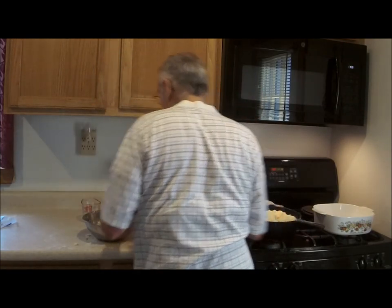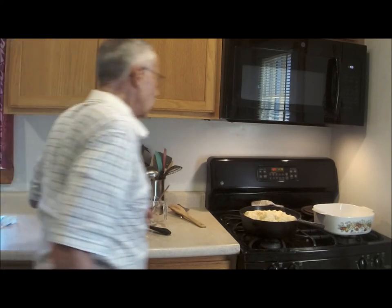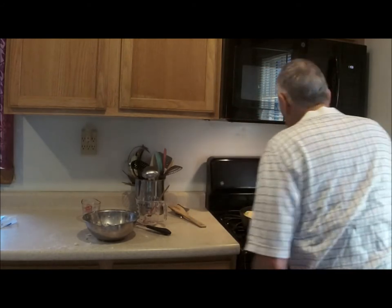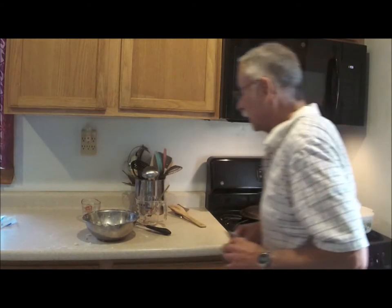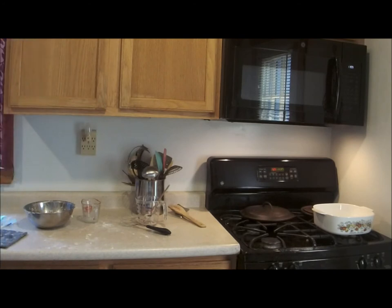There we go. Let me get my hands cleaned off a little bit. It's 11:38, I'm running a little closer on my time. I've got 425 degrees in the oven — this is going in. I will turn off the camera, clean up a little bit of my mess, and see how those biscuits do.